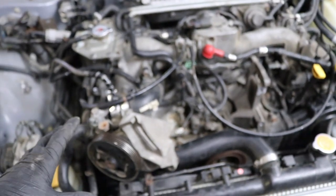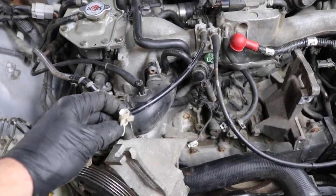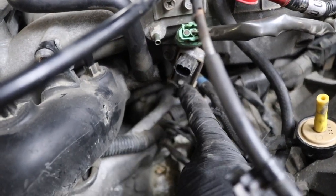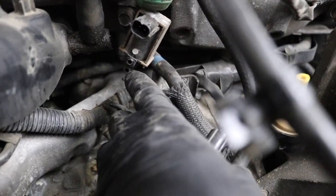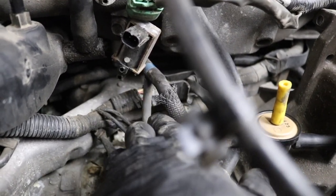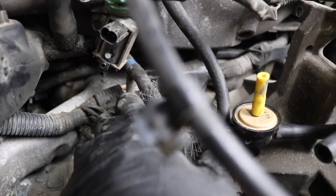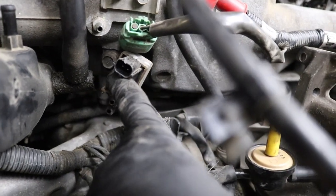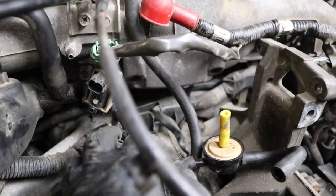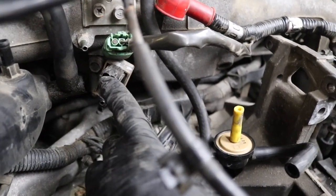Word of advice: disconnect the little power steering sensor, and unbolt your purge valve — it's one little 12 mil bolt — before you go after that back bolt. I forgot to do this and my extension spun and snapped both nipples off the purge valve. Now I need to find one off a parts car or superglue the nipples back on. From the dealer those are like 250 bucks, so just take the extra two seconds and zip that 12 mil off.